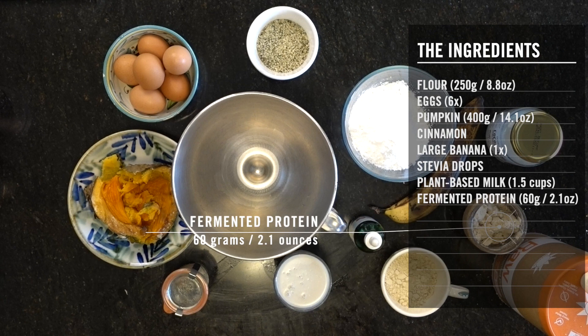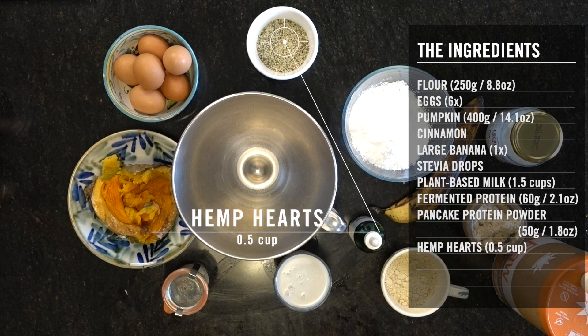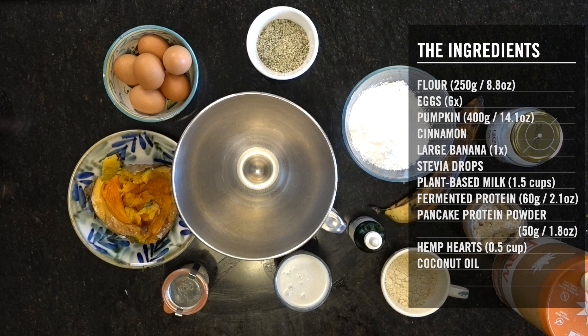60 grams of fermented protein powder — in this recipe we're using 50 grams of pancake mixture protein powder. Half a cup of hemp hearts. To cook, use coconut oil.